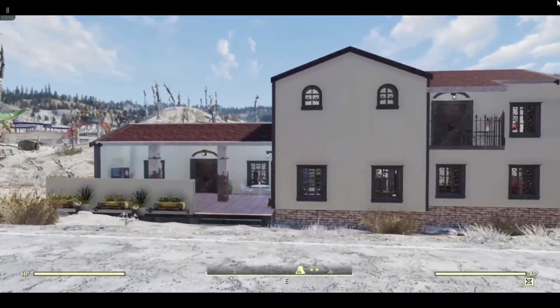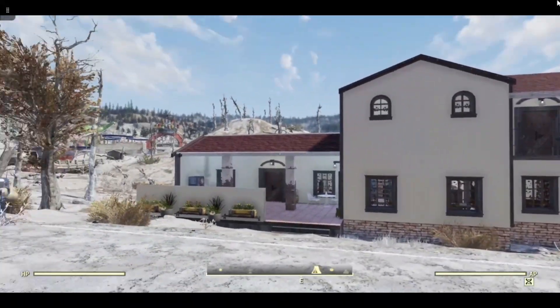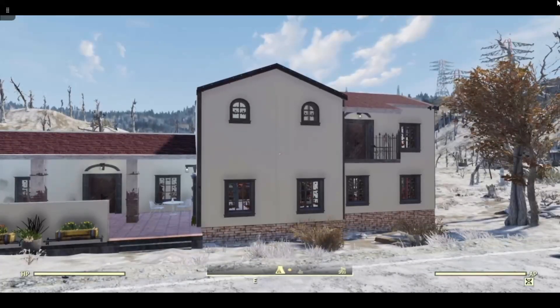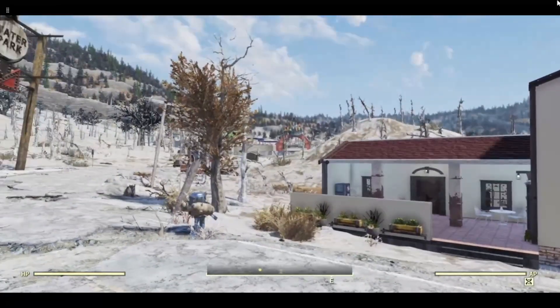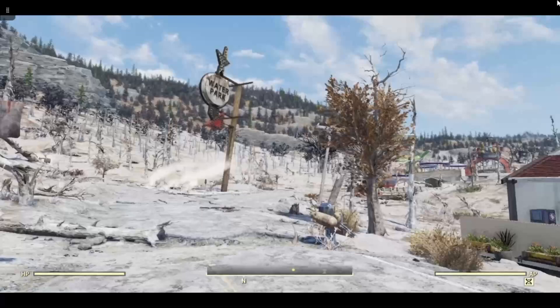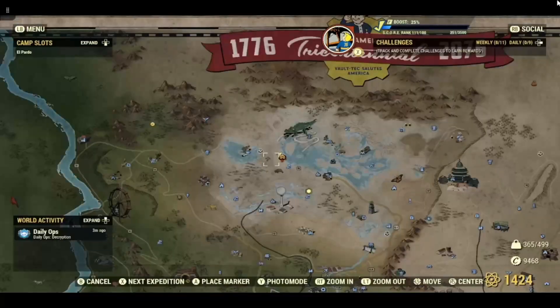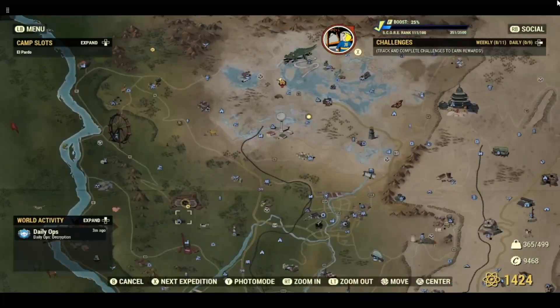So I'm going to start with a quick tour. We are, as you can probably see, in the Toxic Valley. I was looking for a kind of desert-y feel and I wanted to build somewhere that I haven't built before. So you might be able to see over there, we are near Wavy Willards. I will show you on the map. So we are here — it's Hemlock Holes — and if you're new to the game, the Vault 76 is down here.